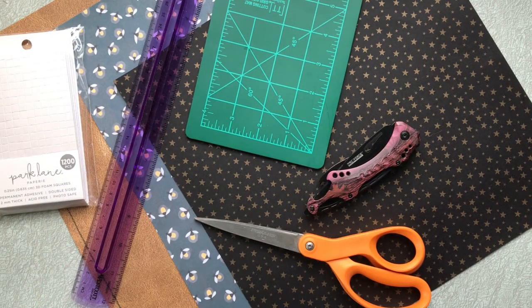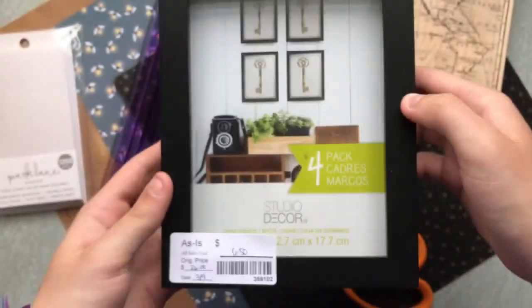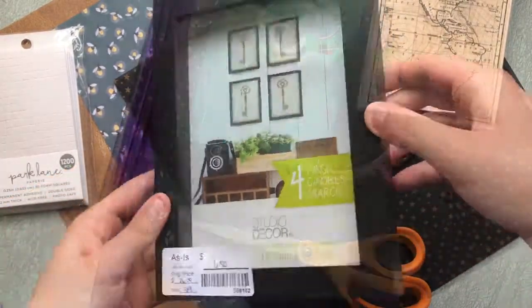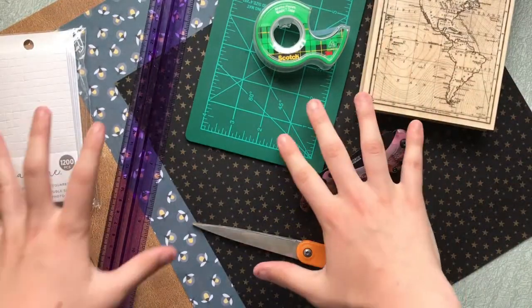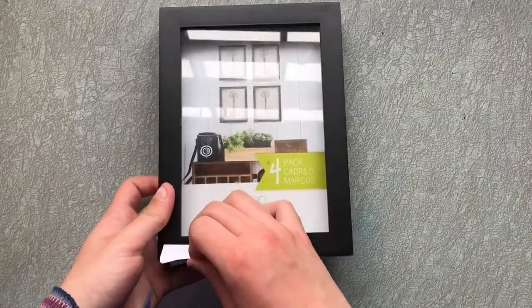The reason for the sale was because the packaging advertised four boxes, but there were only three. Also, the wrapping was poorly done, so there were a few scuffs and bruises on the frames. But overall it was a great deal, so I snagged it and I got to thinking what I could do with them.